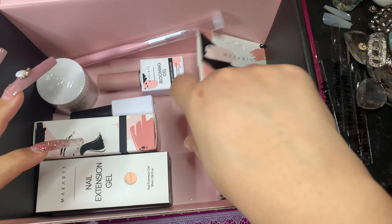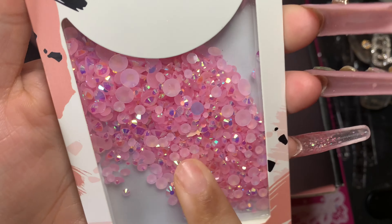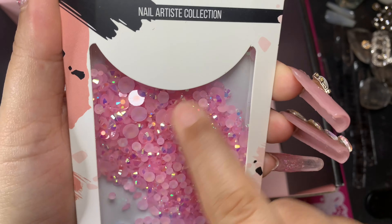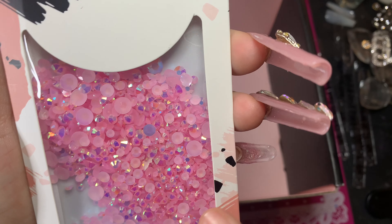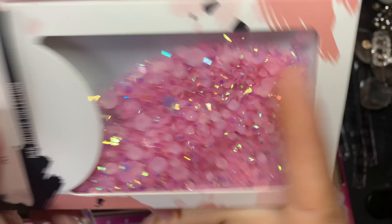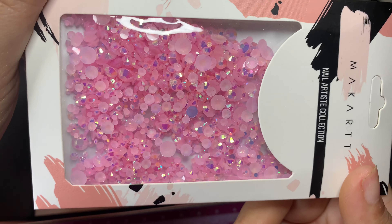Oh this is so cute, I love this! You know me, I love pink — so we get pink rhinestones. I did hear that some people were going to get different colored rhinestones, and I am so glad that I got these. Look at that, that's so, so pretty.